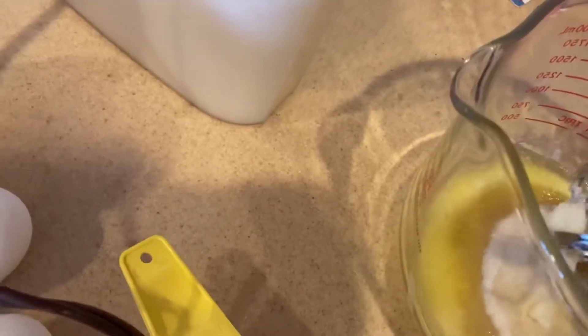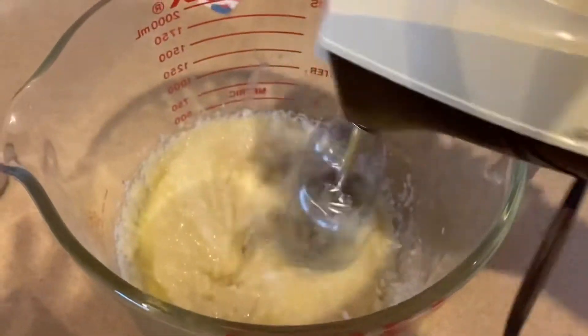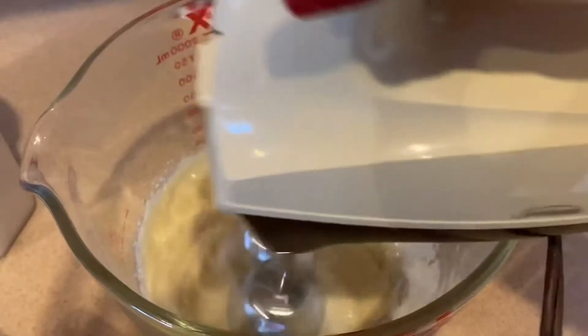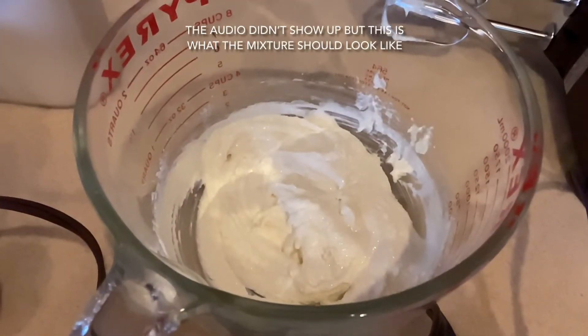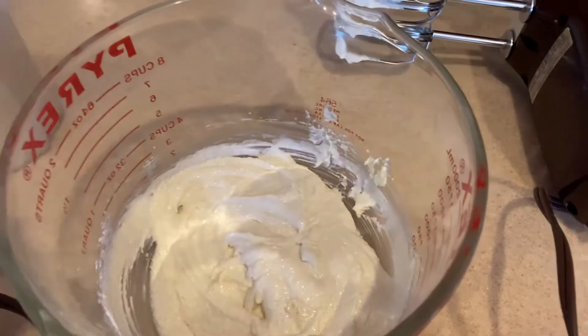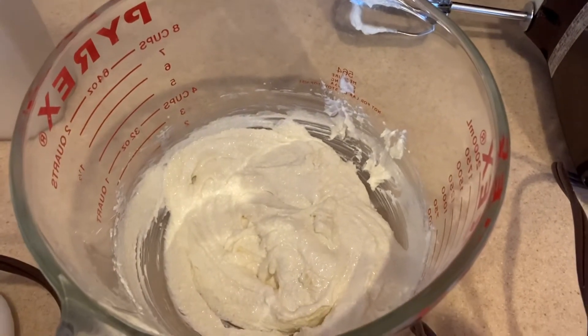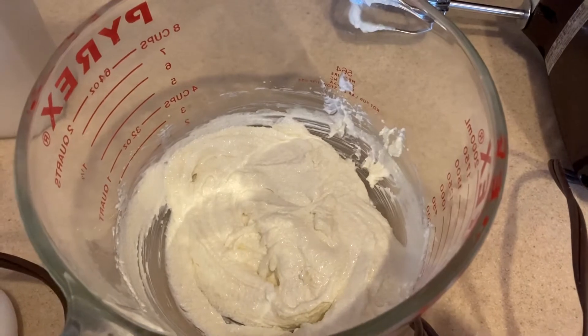We had some technical difficulties, but now we're adding the eggs one at a time and whipping them in until each one is fully incorporated before adding the next. There are four of them.